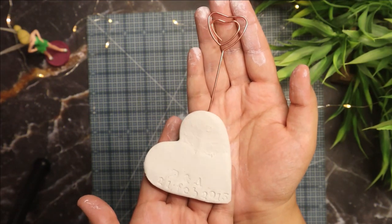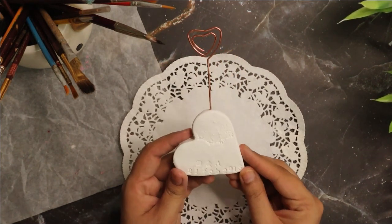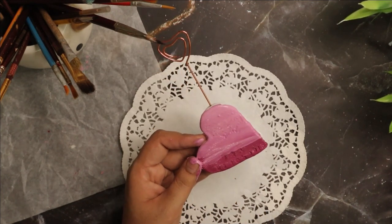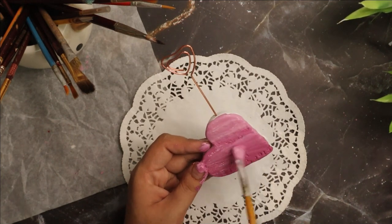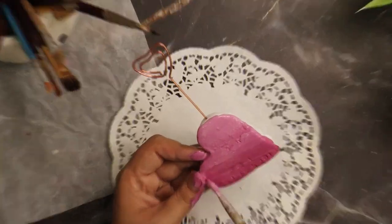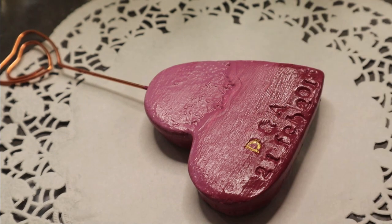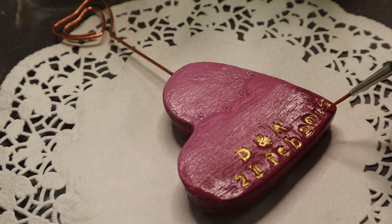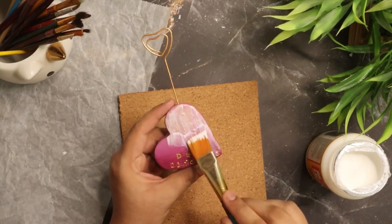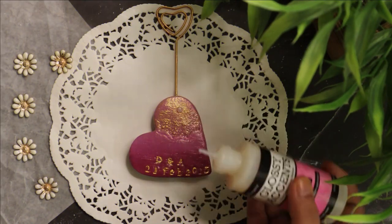Once it's dry, it's time to add fun colors to decorate it. I'm using magenta color and trying to paint a gradient effect. Next I'm highlighting the stamped initials and dates using gold acrylic color, and adding a cute flower as an embellishment.